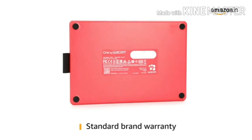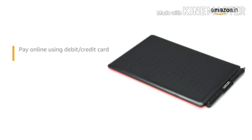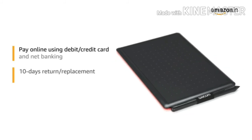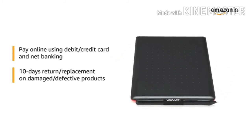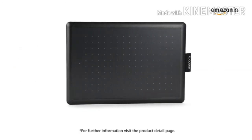The product comes with standard brand warranty. You can pay online using debit or credit card and net banking. There is a 10-day replacement policy for damaged or defective products. For further information, visit the product detail page.